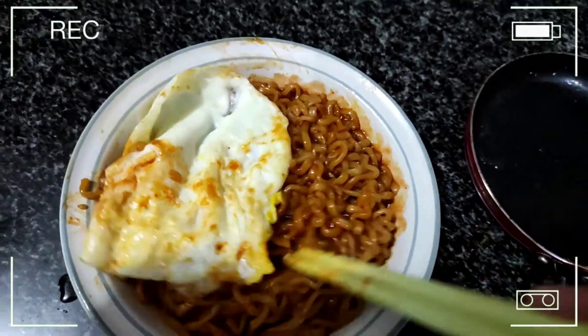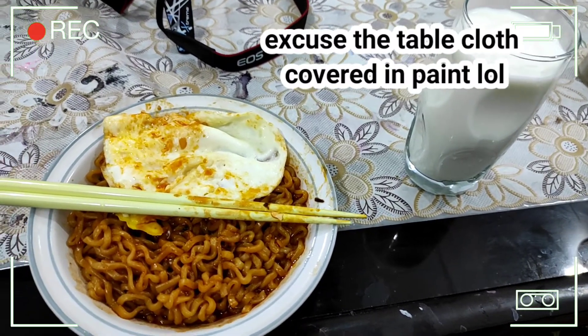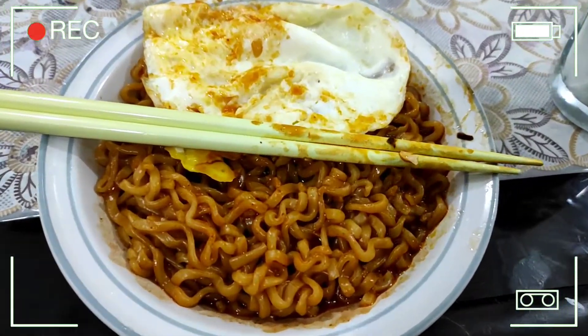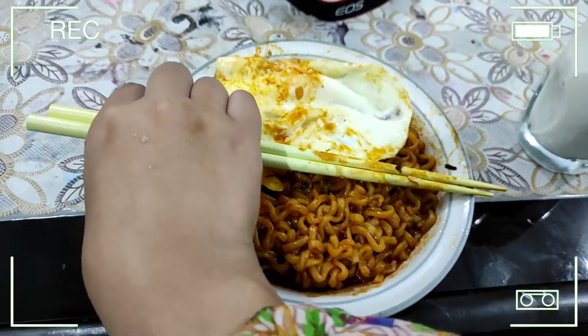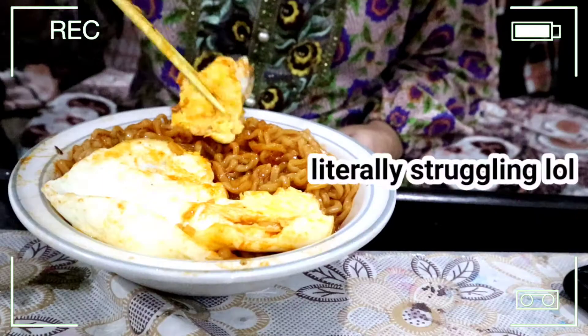I'm going to try it now. I'm not quite sure how spicy it's going to be, so I got a glass of milk. It wasn't really cold — it was in the fridge but hadn't chilled yet.